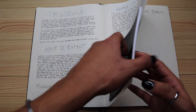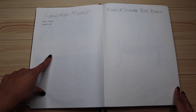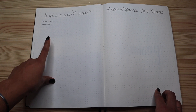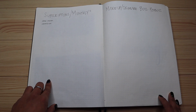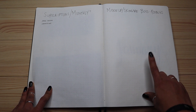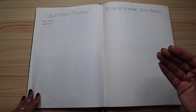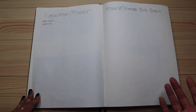Next I have my subscriptions and monthlies that come out throughout the year, and then my makeup and skincare buys and rebuys. This helps me monitor where money is going each month, how often I'm getting things, and keeps it on paper instead of all in my head. For makeup and skincare, I can look back and see when I bought a product, when I need to rebuy it, and how much I've spent throughout the year.